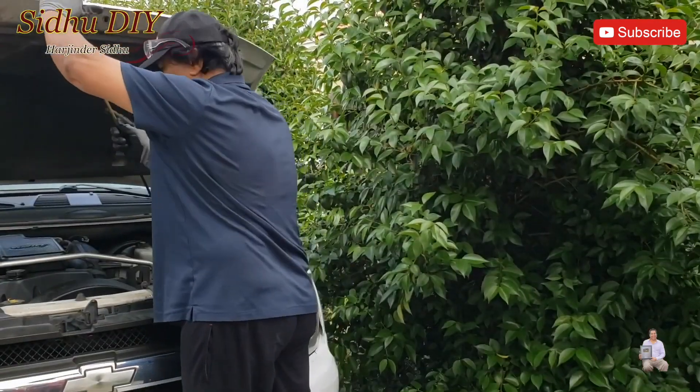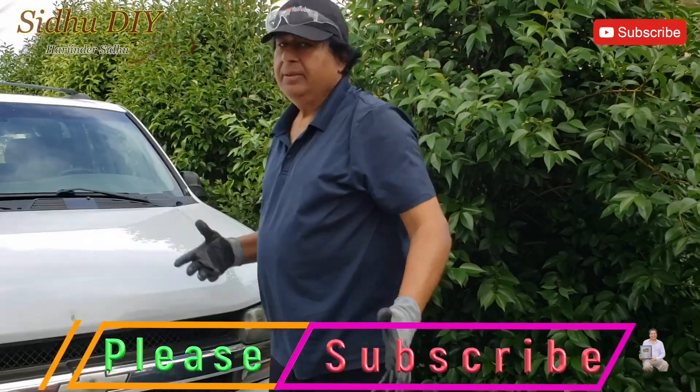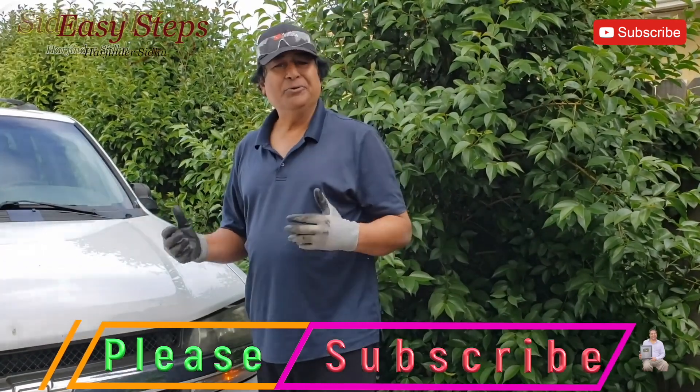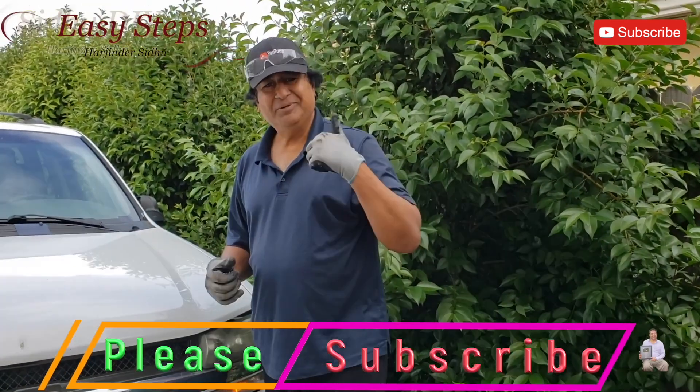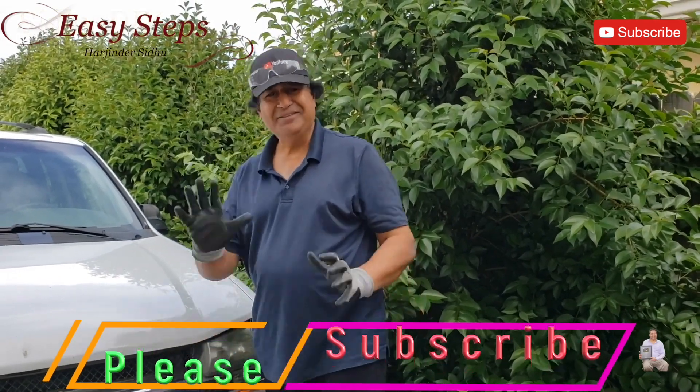That's it — that's so easy to do it. I hope this video helped you out and motivated you on your Chevrolet Trailblazer. Please like and share it. And for easy steps cooking, thank you. Bye.